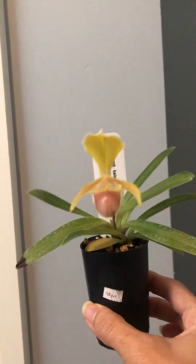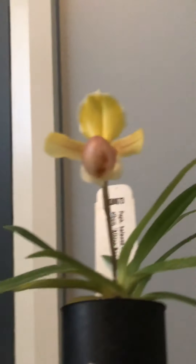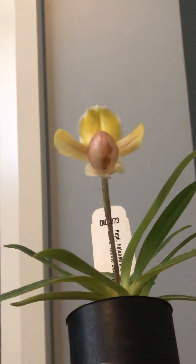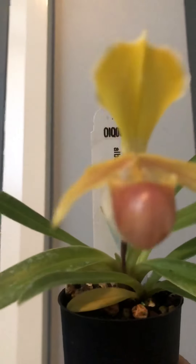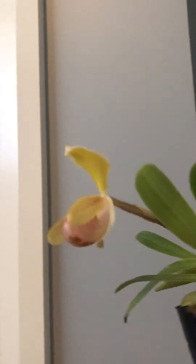It's very cute. This is starting to turn brown, as you can see in the pouch — see how cute it is, it's got a brown pouch. It's a very nice flower.